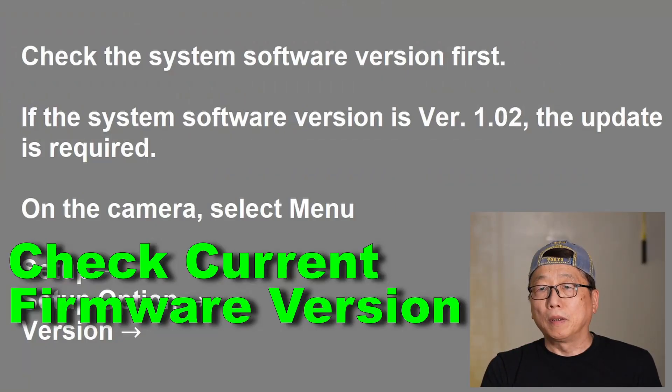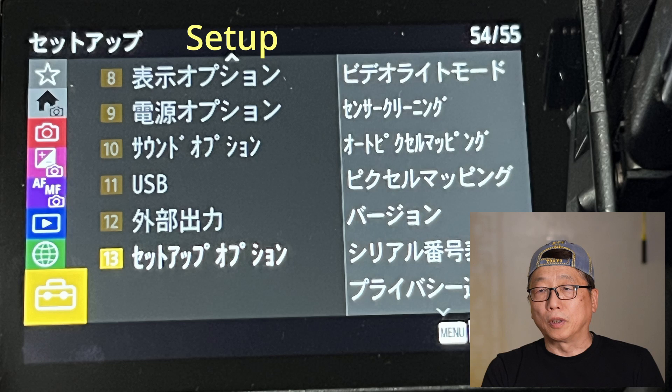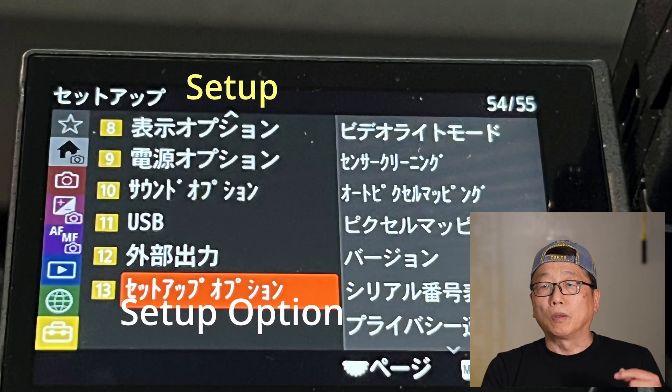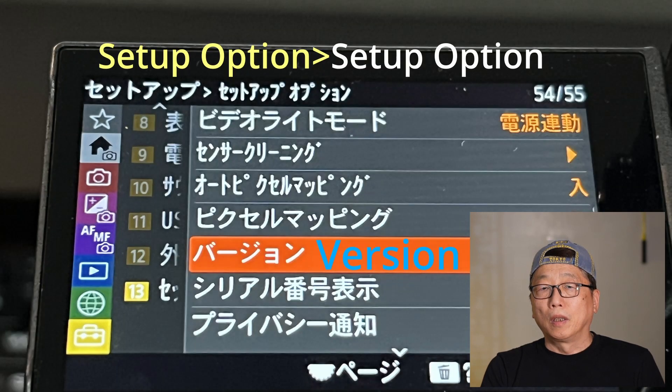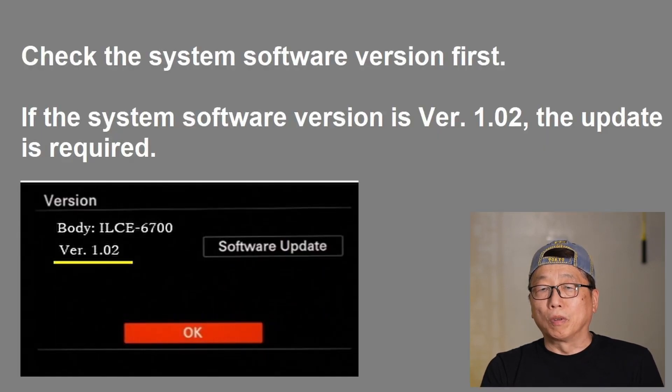Before we start to update, check the current firmware version. On the camera, select Menu, go to Set Up, then Set Up Option, and go to Version. I will show the version. If it is version 1.02, that's the old version, so you need to update to the new version 1.03.